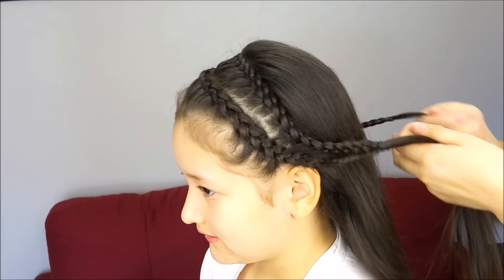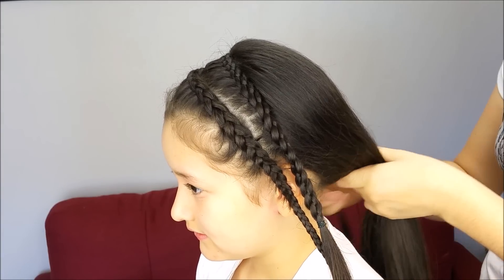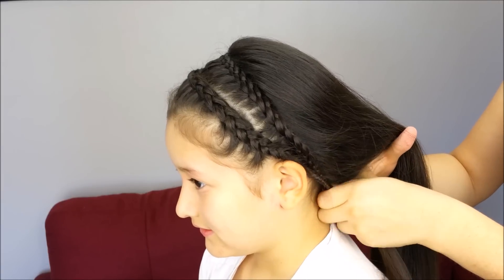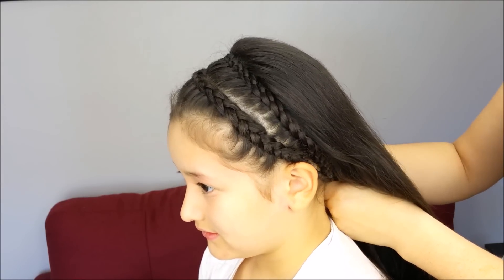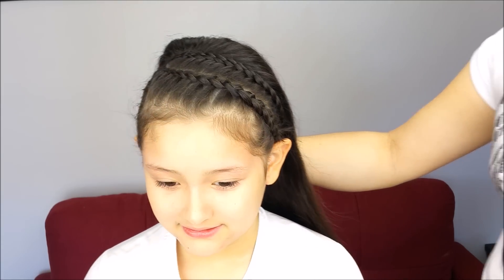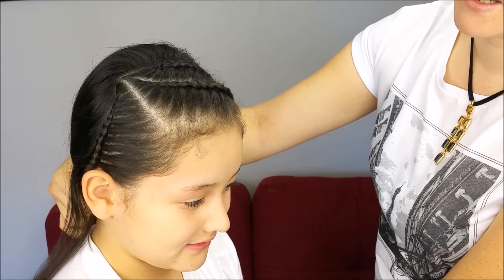When we have all the braids, one option is to hold them together underneath the hair. Perfect! And you can wear just the headband, like this. It looks so pretty.